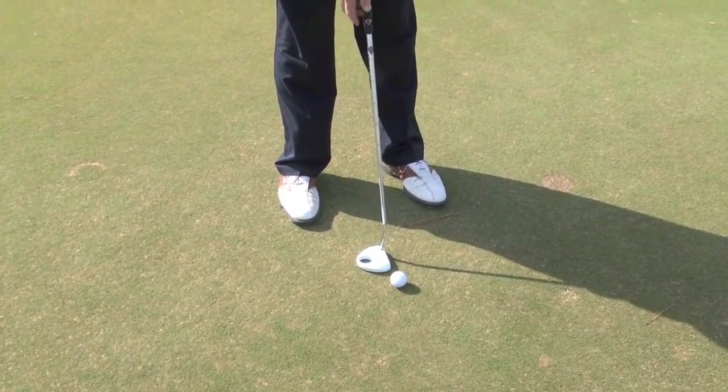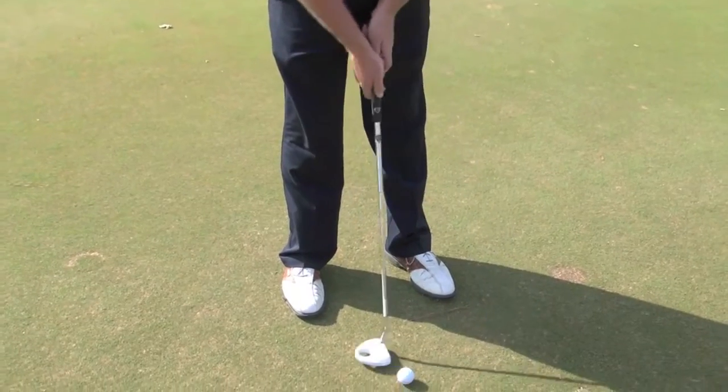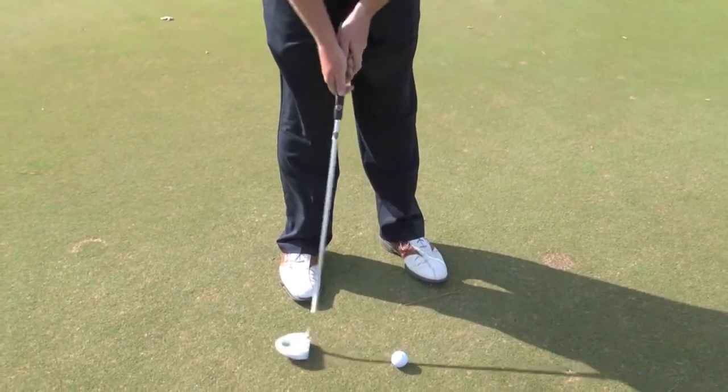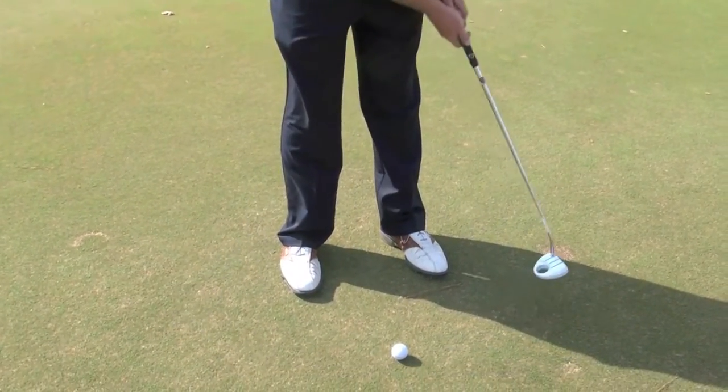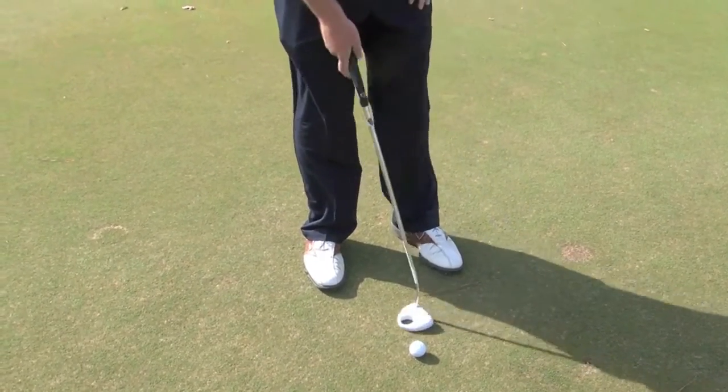For your stroke, you want to keep your hands nice and soft on the grip and basically straight back and straight through. Some people try to open the toe a little bit on the backswing and go towards the hole, but I like straight back, straight through, keeping it as simple as possible.